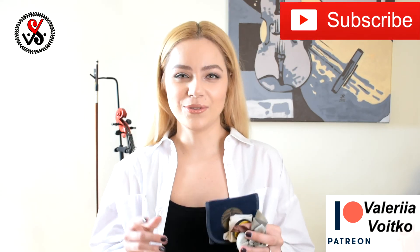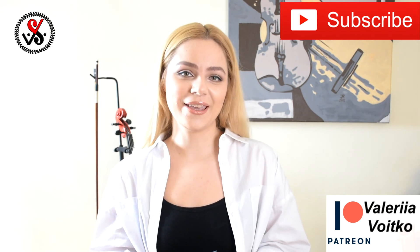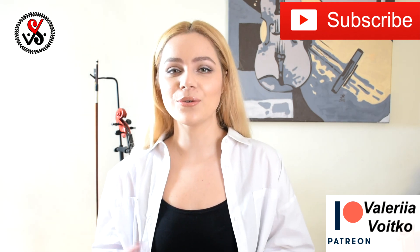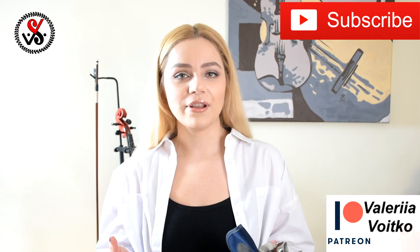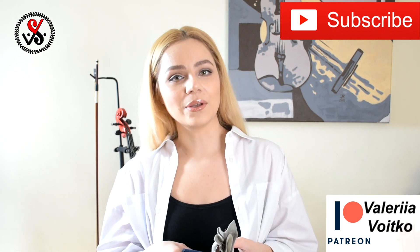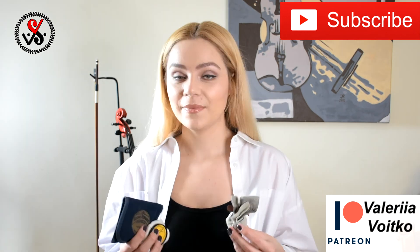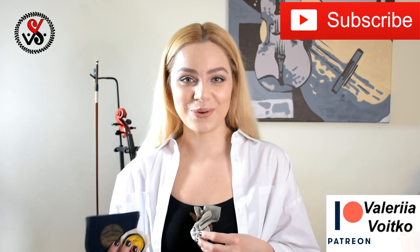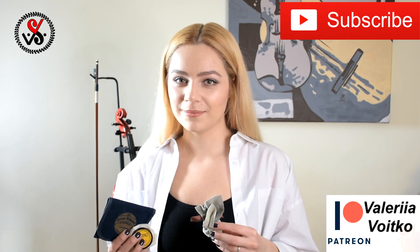If you liked this video, don't forget to like and press the bell so you get a notification when new videos are available on my channel. You can also find me on Instagram at ValeriaViolinTeacher — don't be afraid to write me either on Instagram or down in the comments if you have questions; I will answer. I hope this video will help you in the future to choose your perfect rosin. And in general, don't forget to practice. Bye!